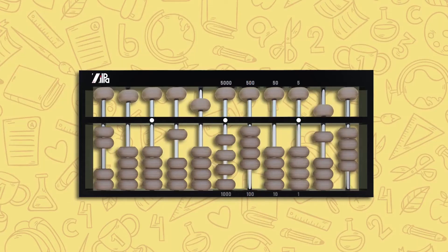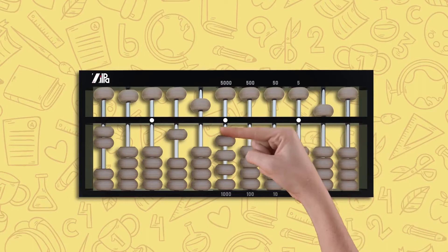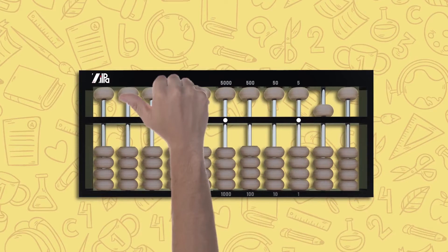Now that you're familiar with the components of the abacus, let me show you how to prepare an abacus for counting. The abacus is prepared by pushing all the beads on both the upper and lower decks away from the counting bar, setting the value of the abacus to zero.